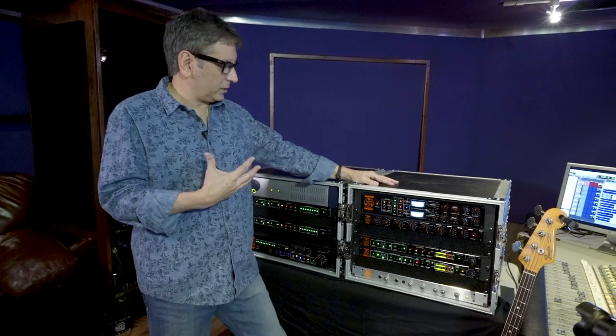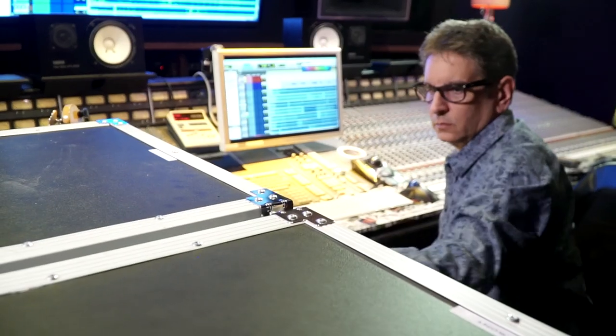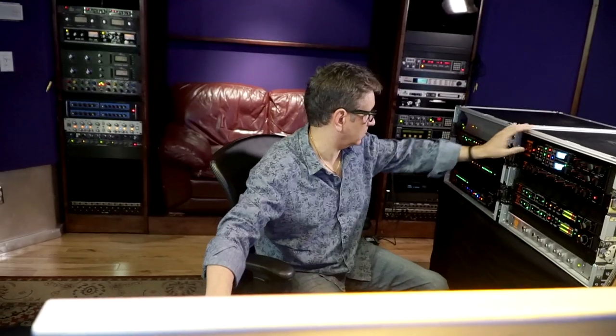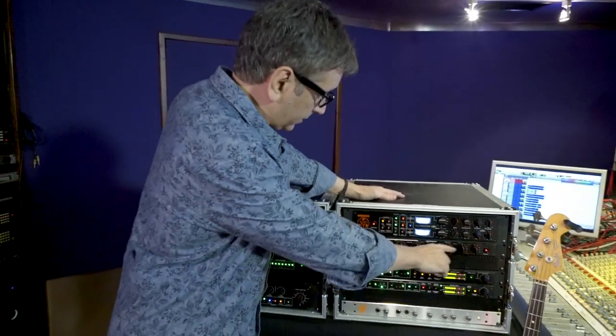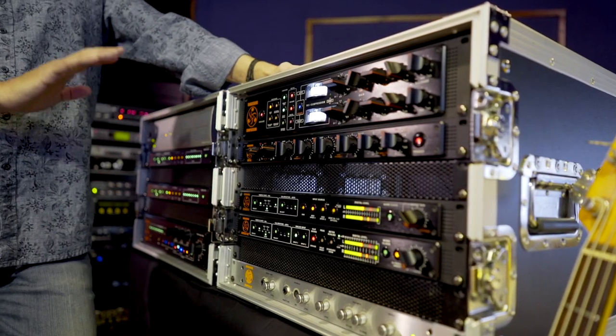It has just a way of making the bottom end full and tight without being muddy and loose, and that's one of the things I love about it. This box is like a no-brainer — you gotta have it. I don't know if there are little men dancing on diodes in this thing, but it sounds incredible to me. It sounds natural and really musical.